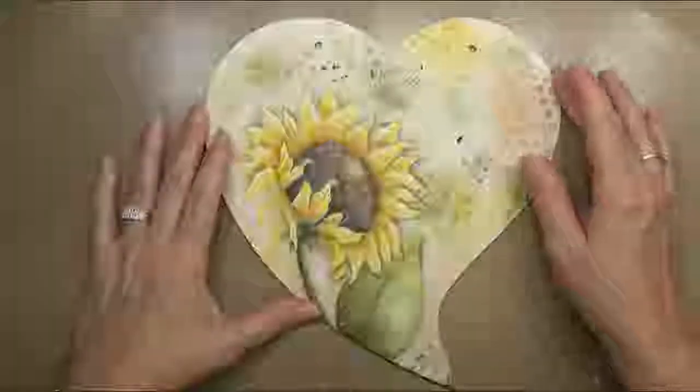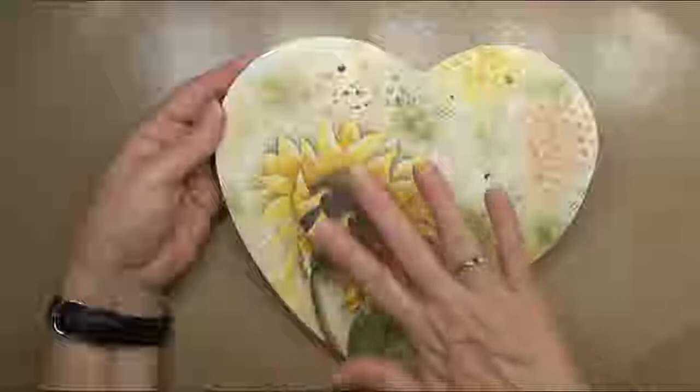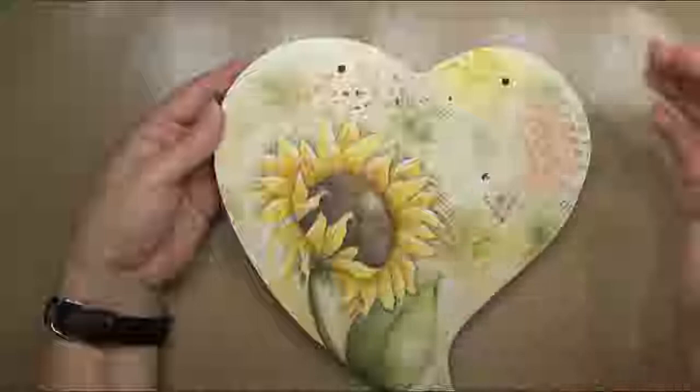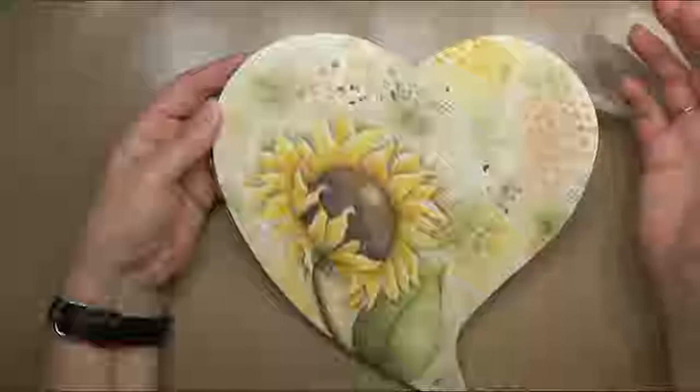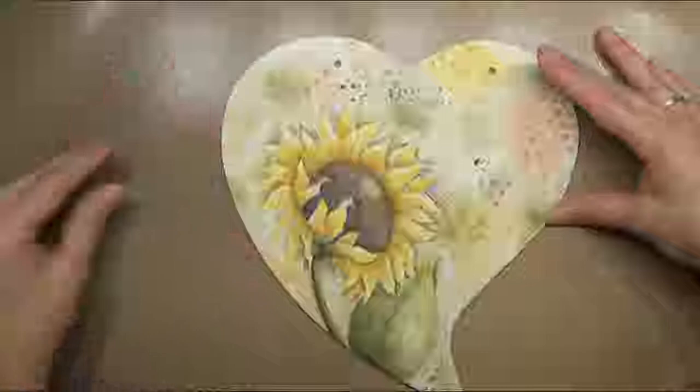Okay everybody, this is what we're painting today. This is a pen and ink technique and I just love it. We put our pattern on with a waterproof pen and then paint it in with light washes, layering it on till we get our desired brightness of color. In this video I keep calling it light green or olive green, but it is foliage green. I can't wait to paint this with you guys, let's get started.